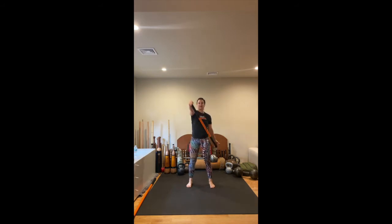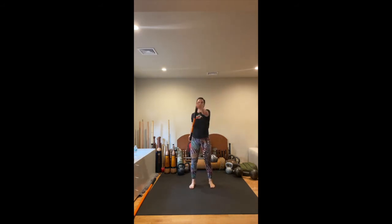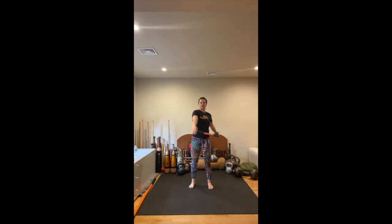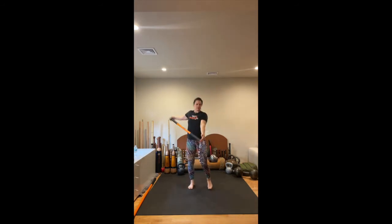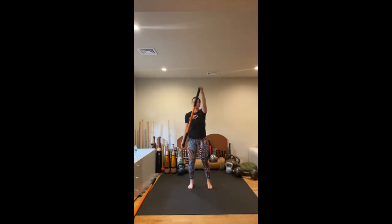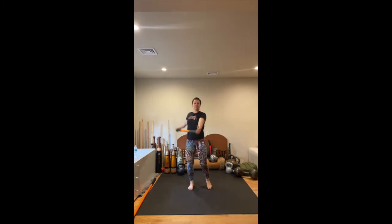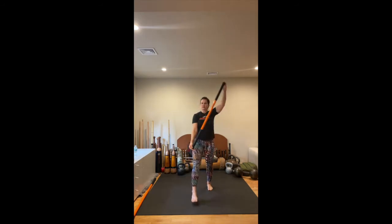Still applying pressure into the stick, inhaling and exhaling, waking up the whole body today. Let's go for three more — one, eyes forward, two, one more — and recover. Excellent.